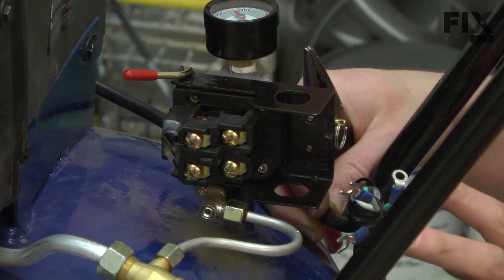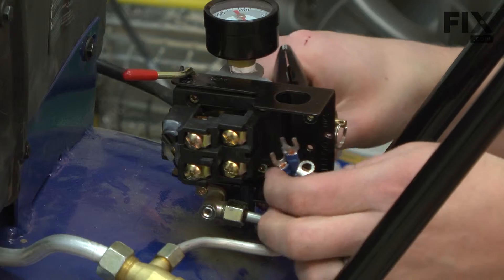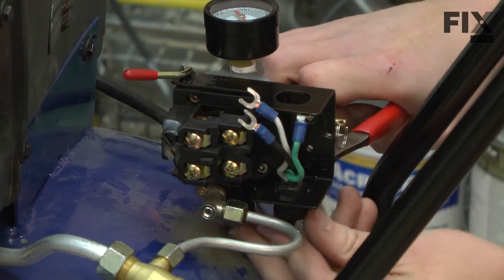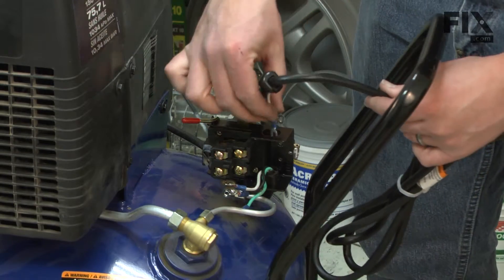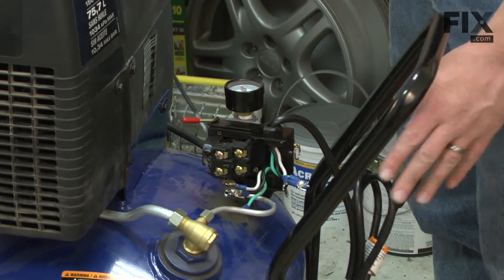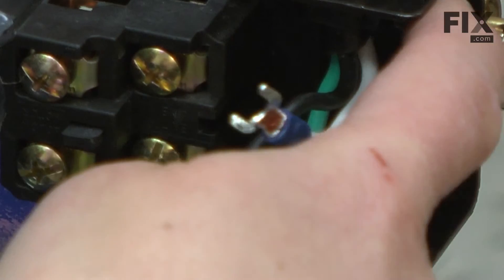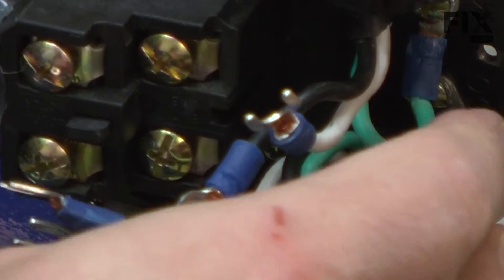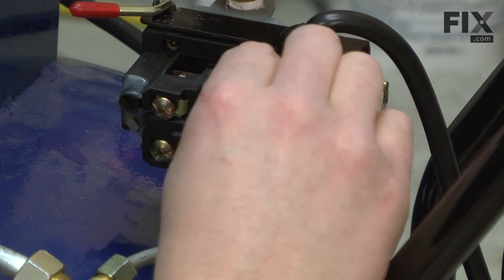Now, the pressure relief valve. Now we can begin making wire connections. First, I'll thread the motor wires up through the bottom of the pressure switch and secure them in place with the strain relief. Now the cord wires from the top. Next, I'll reattach the ground wires. Now I can make the rest of the electrical connections. I'll start with the neutral and hot wire from the cord.